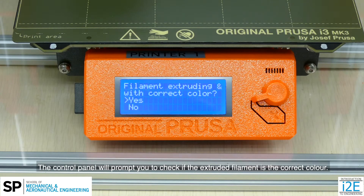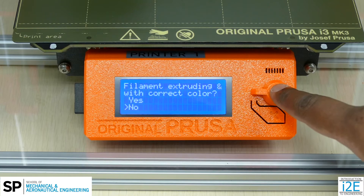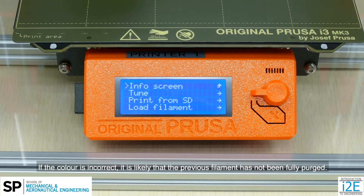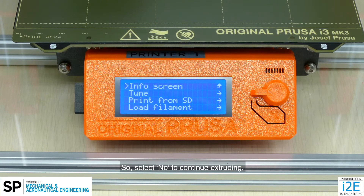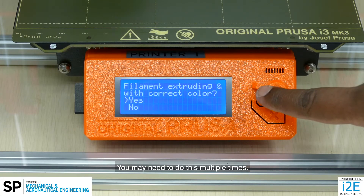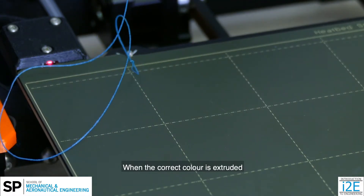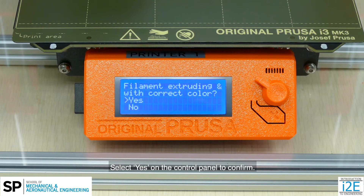The control panel will prompt you to check if the extruded filament is the correct color. If the color is incorrect, it is likely that the previous filament has not been fully purged. Select no to continue extruding. You may need to do this multiple times. When the correct color is extruded, select yes on the control panel to confirm.